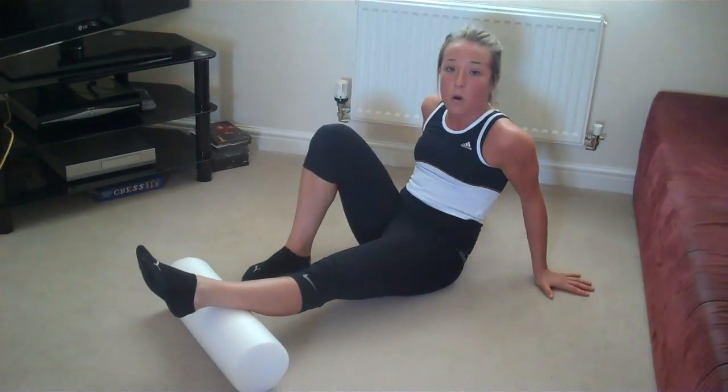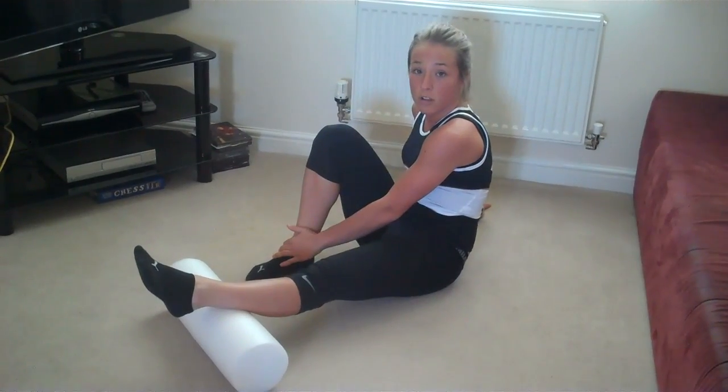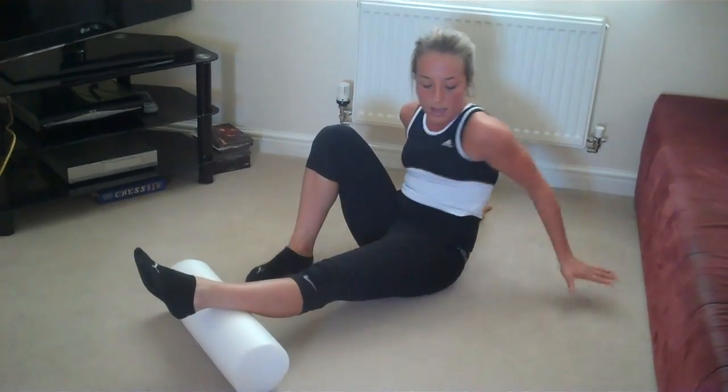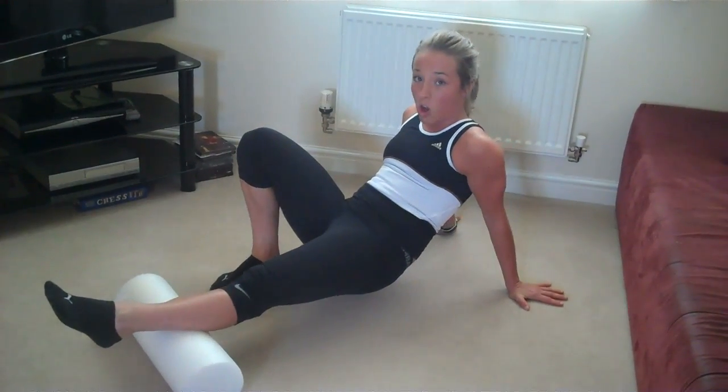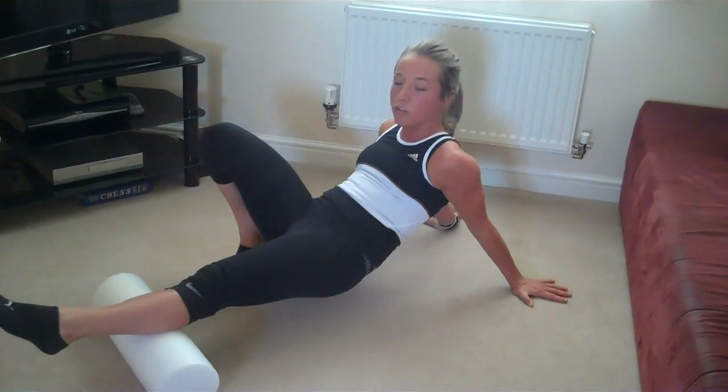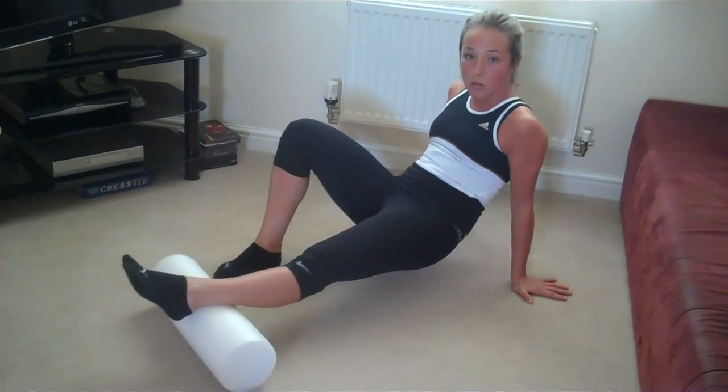You're going to put the majority of your body weight through the foot that's placed on the floor. You're going to lift the bum up with the arms, and from there the knee stays locked, and all we're going to do is nice long strides between the knee and the ankle.